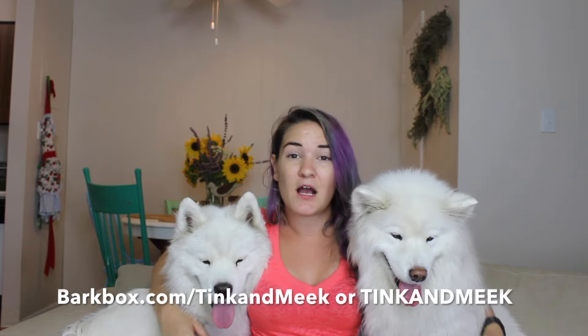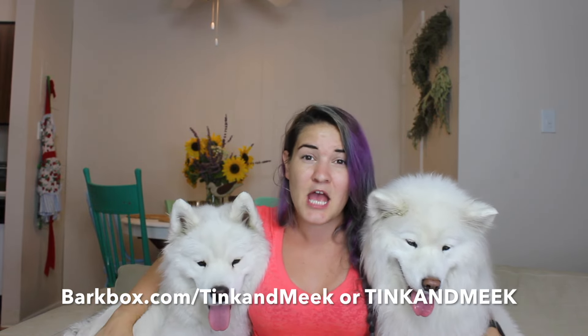If you want to get a BarkBox of your own for your pups, we actually have a discount code. If you go to BarkBox.com/TinkAndMeek, you can get a $10 credit to the Bark Shop with your first BarkBox package. Or if you use code TinkAndMeek in the Bark Shop, you get a free bully stick.